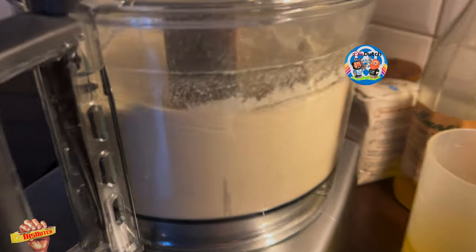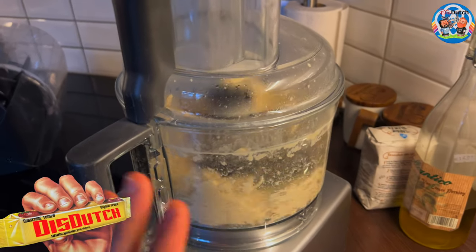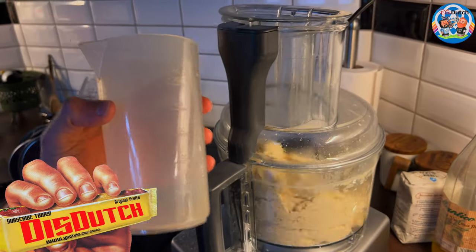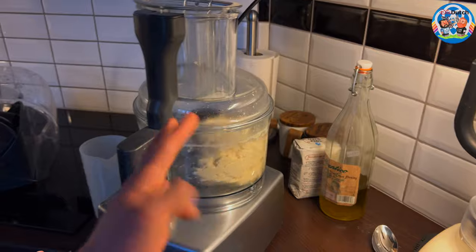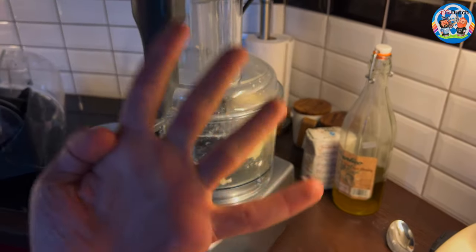I forgot the lid, guys. So, I've just finished adding gradually my olive oil and water mixture. Now let it knead for at least four minutes on medium. At least four minutes.